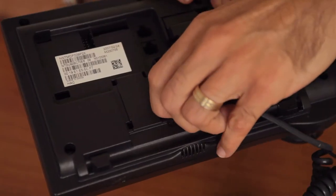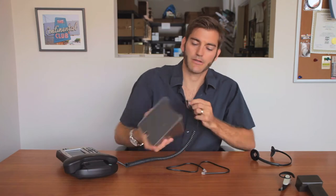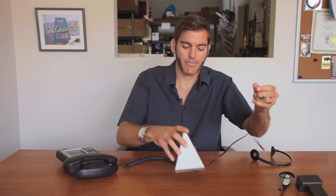First, we need to disconnect your handset from your phone and plug it into the base station, and then connect the base station back to your phone.